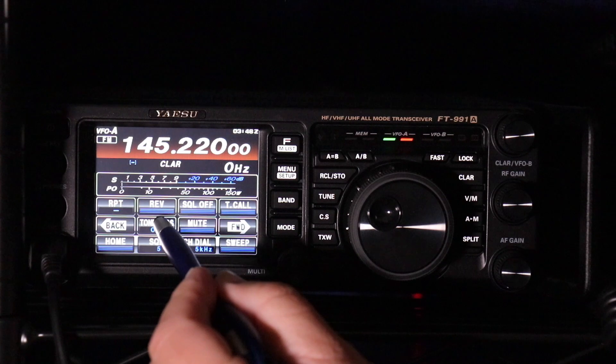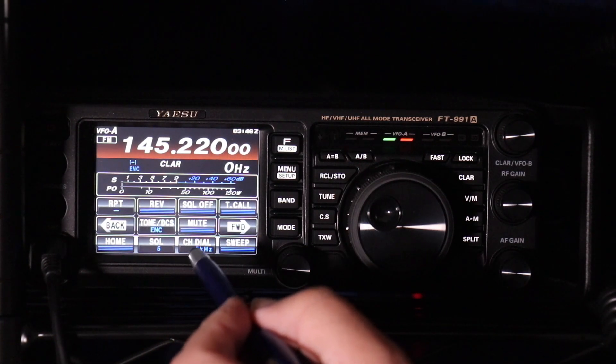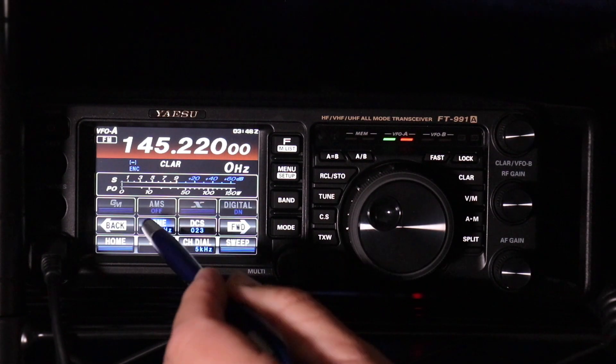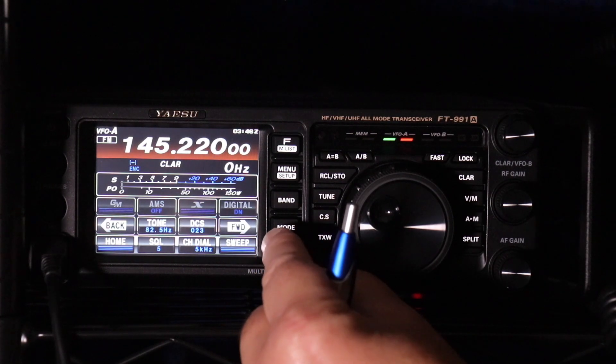Once you're done with that, go to Tone, DCS, and go to Encode — ENC. Then come over to Tone. This is where we're going to enter the PL Tone. In this case, we want 103.5.